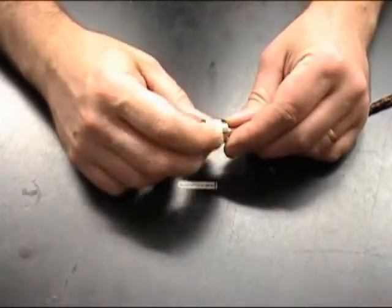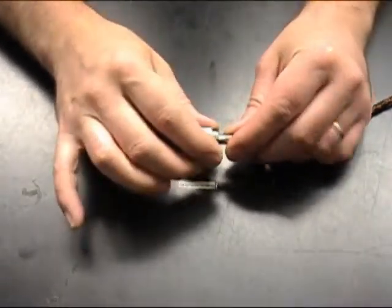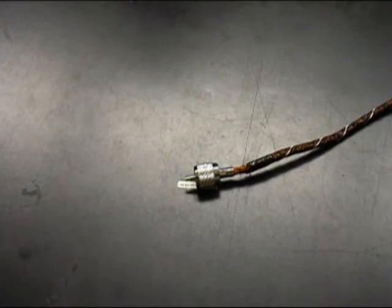Next we want to thread up our coupling ring and thread it onto the plug body. The final step for all connectors is to run the cable and connector testing procedure in section 7 of the PAL-AT installation manual.